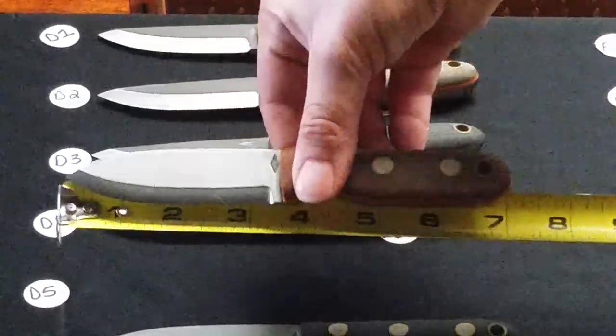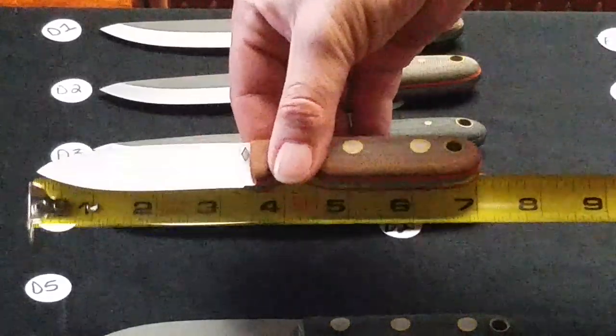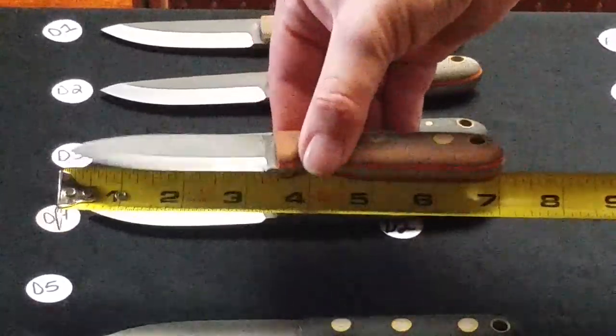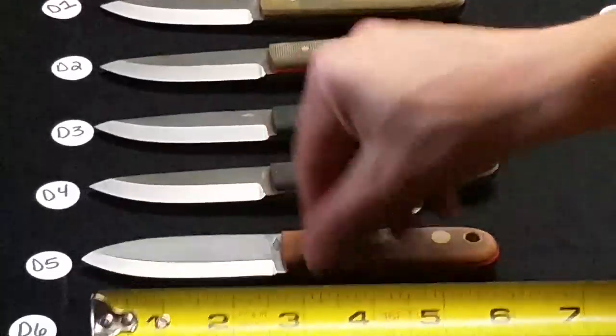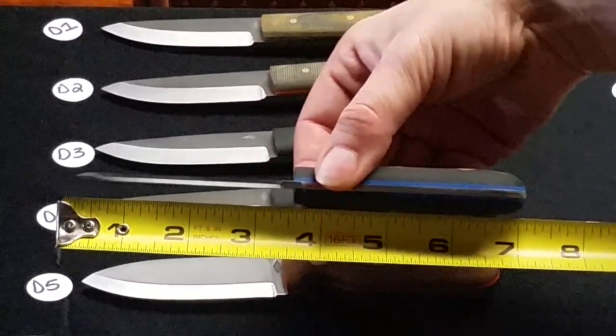D5 is a Scandi grind Bush Baby — natural bead blasted handle with orange liners. D6 is a Scandi grind Bush Baby, black bead blasted with blue liners.